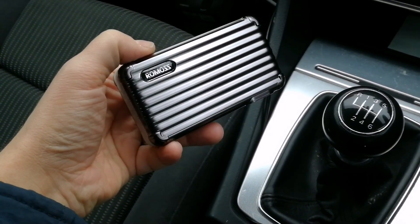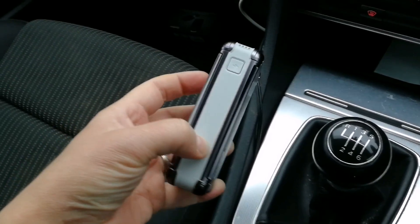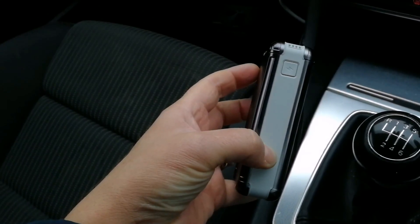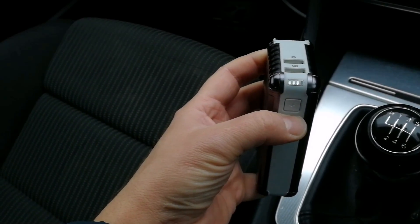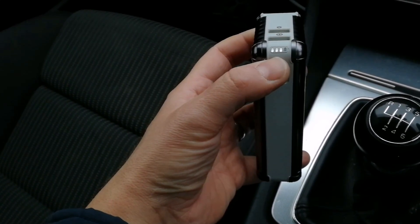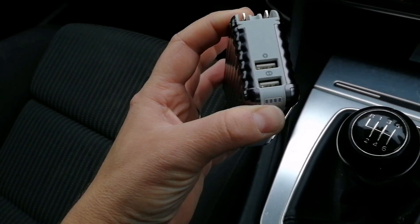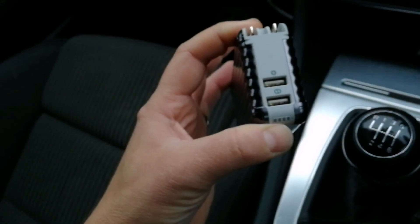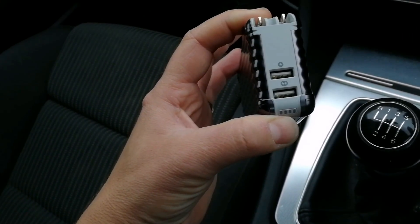This is the Ramos UP10 power bank. It's got the usual button on here which shows you how much charge is left — each one of those LEDs is 25%. It's got two power outputs: the one on the top with one spark is one amp, and the one with two sparks is 2.1 amps.